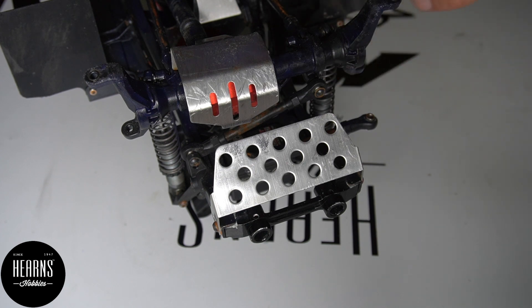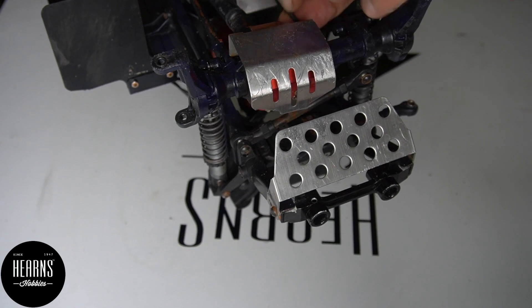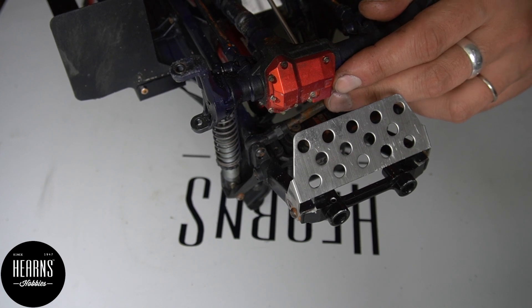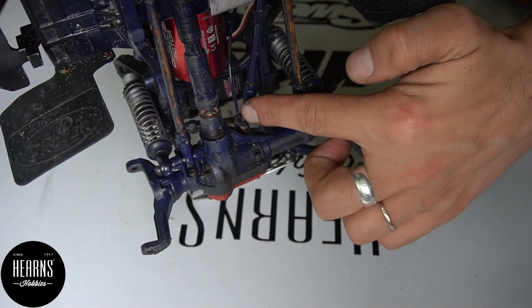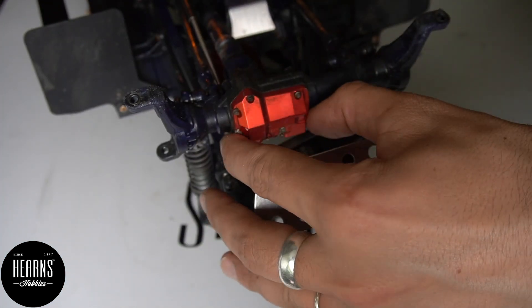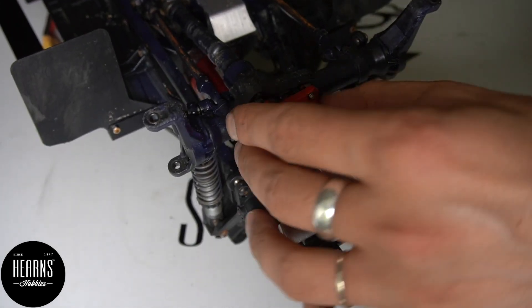Next is to gain access to the differential. To do so we simply need to remove the protection plate — two screws. Now we're going to remove the plate of the differential. It's just four screws to remove everything: two screws on this side and two screws behind here.